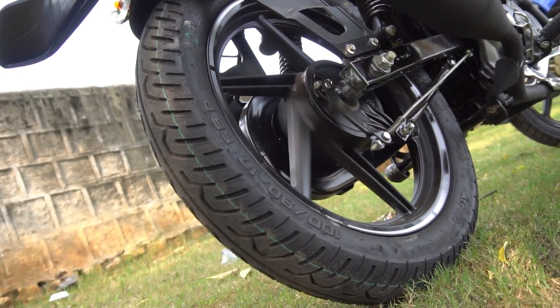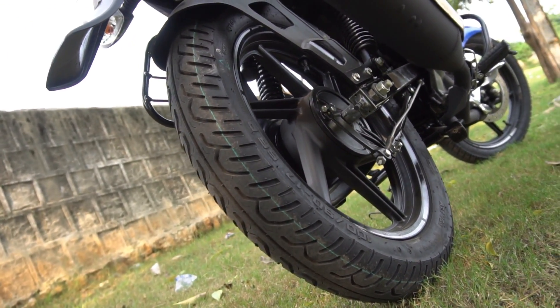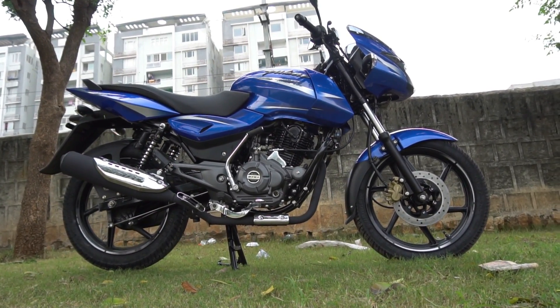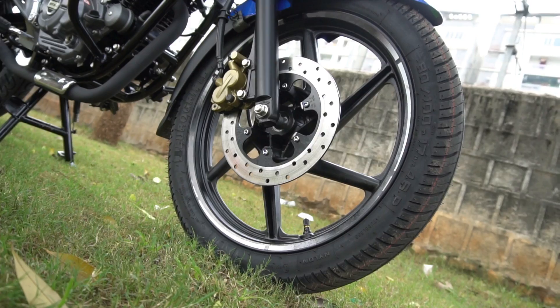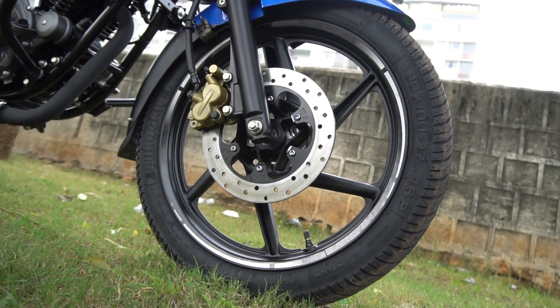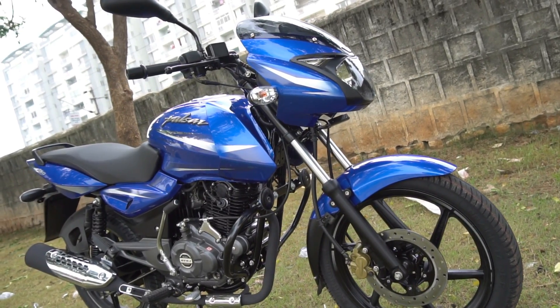Looking at some of the cons: we get Eurogrip tires here which do a decent job, but I personally feel MRF tires would do better justice to the kind of performance this bike has on offer. Secondly, the seat foam could be slightly softer and more comfortable. Thirdly, we get a 240mm front disc which is the lowest diameter disc among its competition — I really hope Bajaj consider offering a larger diameter front disc in the future.